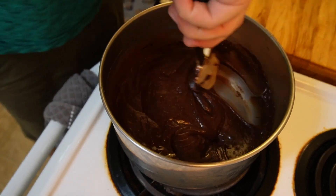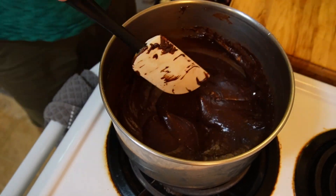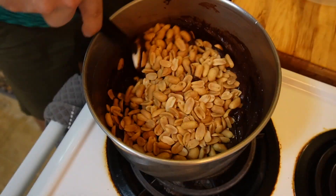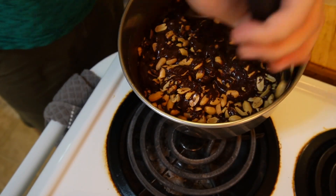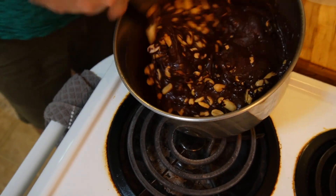After four minutes of cooking, you can see that the chocolate has gotten really nice and thick and rich. At this point, we're going to turn the heat off and pour in our peanuts, mixing these around until they're completely coated and fully combined.